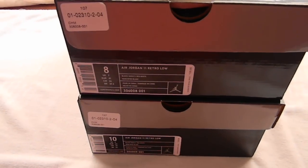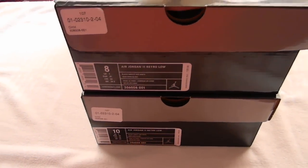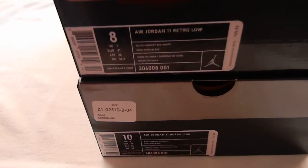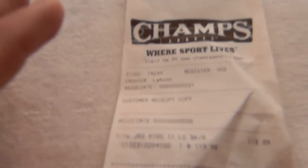Yo, it's your boy TumTum23231. I'm actually doing a shoe review today. These are the Air Jordan Retro 11s. They just came out on the 16th. I bought them on the 16th, but I'm just now doing my review.